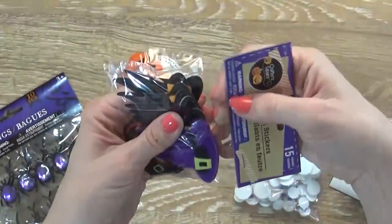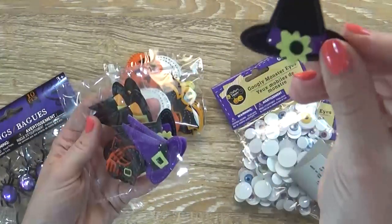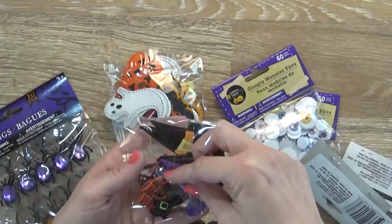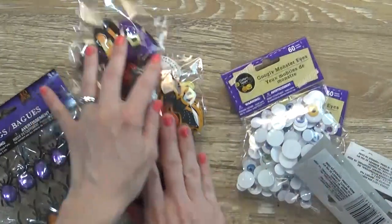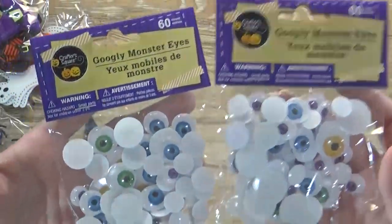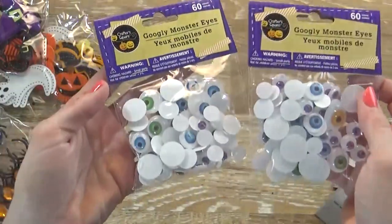So for a dollar you get 15 in the pack. Now in this one we have a purple witch hat, a black witch hat, another black witch hat, and then a little witch foot. So cute. And then I have two packages of the googly monster eyes. These are for another craft project that I'm hoping to do with my kids.